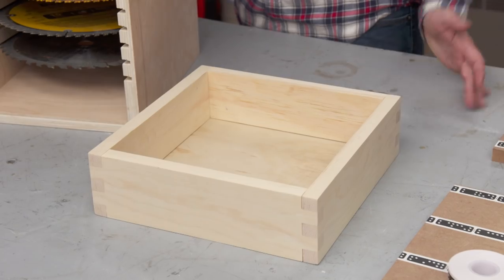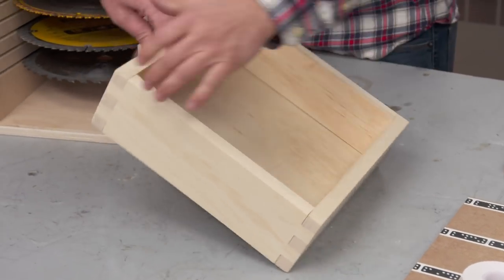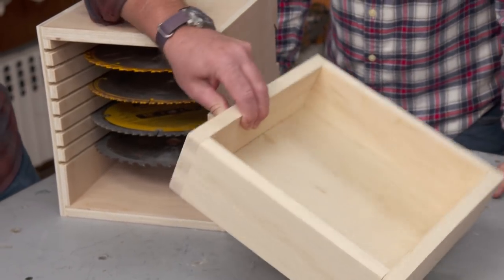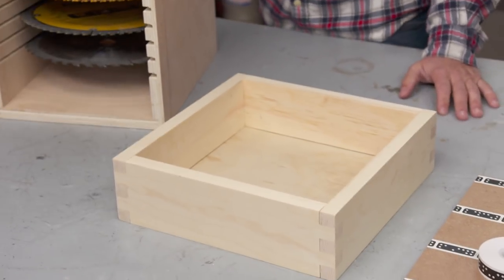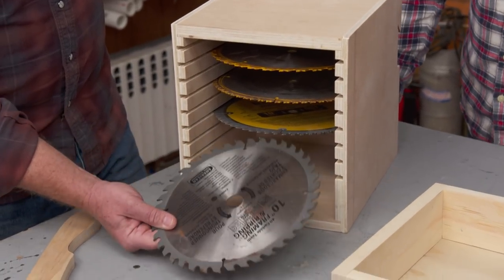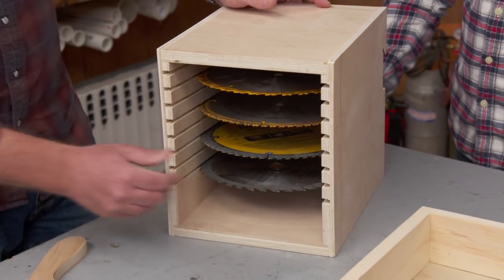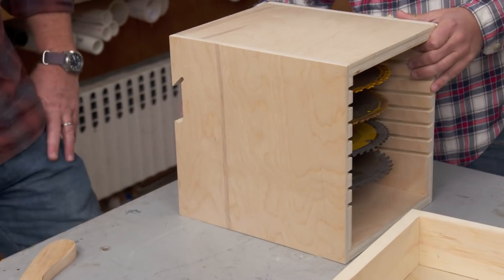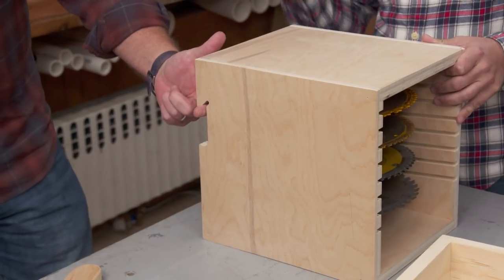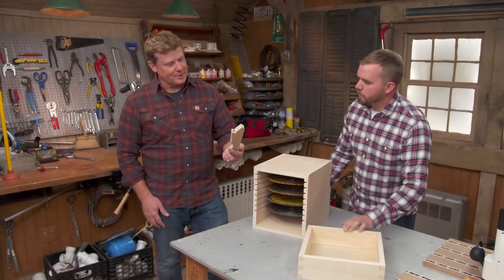Look at what you've got going on here. A couple things I've been working on — winter months, it gets dark out early so gotta stay busy, right? Back in the shop. I made this box — a little box joint box with a bottom to it. Nice saw blade storage for ten-inch blades. It's actually got a cleat built into the rear so I can put a French cleat on the wall and hang these up.